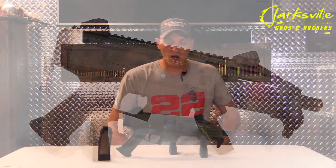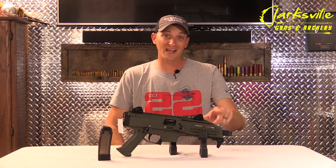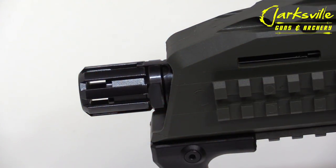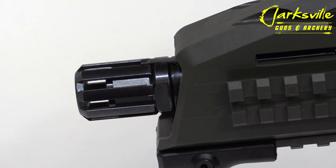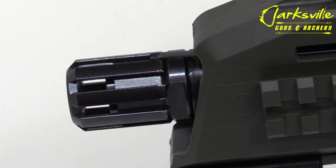Let's go over some of the specs on the Scorpion Evo 3 S1. The barrel is 7¾ inches long, and you do have a birdcage right here in the front. It is threaded for 1.5x28, so that will fit most of your 9mm suppressors.